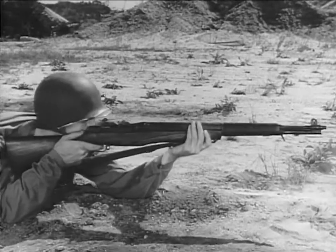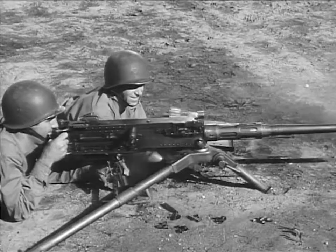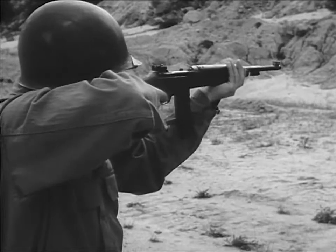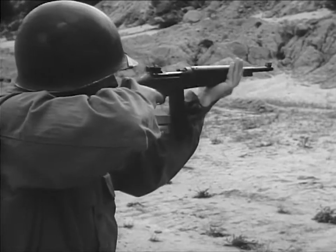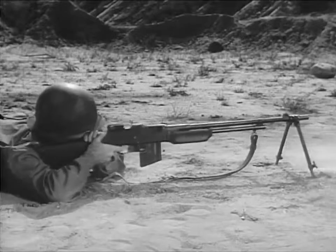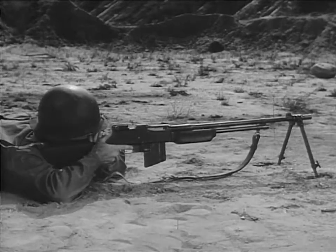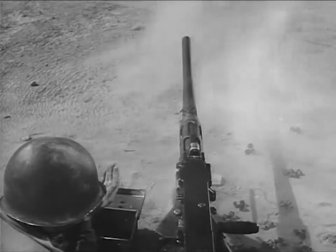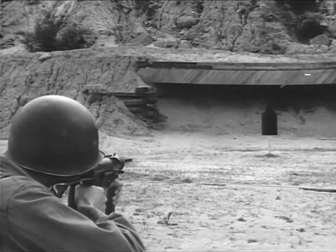Some small arms weapons fire semi-automatically. Some fire automatically. And some can fire both ways. Weapons giving automatic fire will fire continuously as long as pressure is applied to the trigger or until the ammunition is exhausted. This permits spraying of a target with a continuous stream of fire.